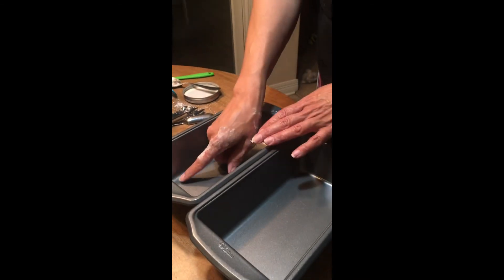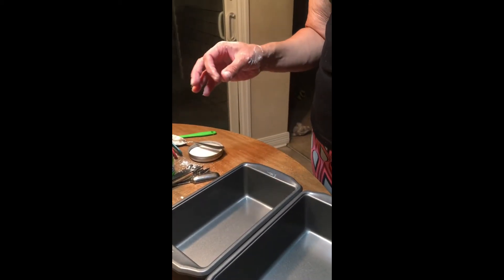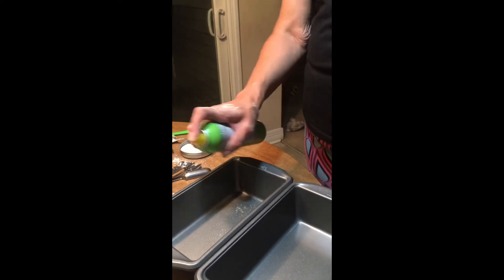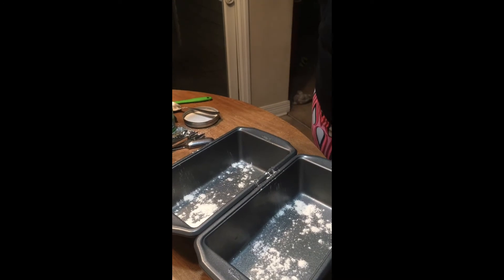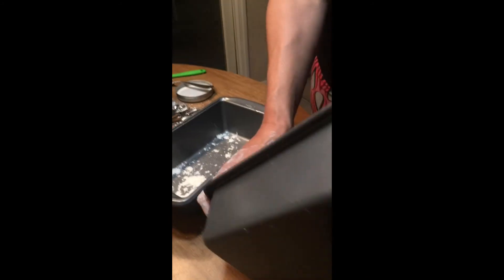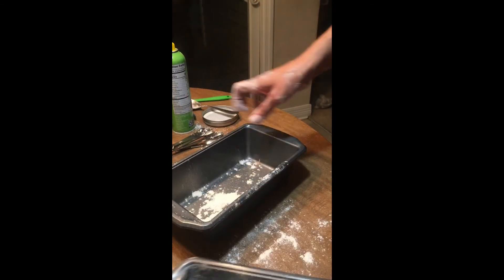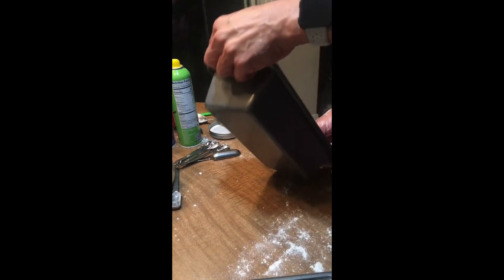Let's set that aside and grab our bread pans. I bought both of these at Walmart for about six dollars a piece — I like to use the reusable kind because you'll have them again for next time. Add a little bit of oil and a little bit of flour to coat the pan so it doesn't stick. See how it's coated the pan — you want to do that so it doesn't stick.